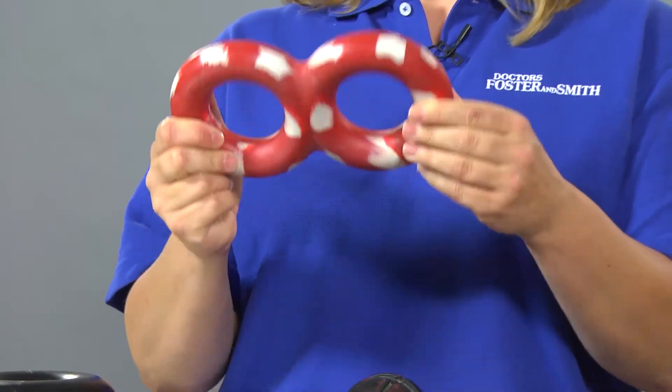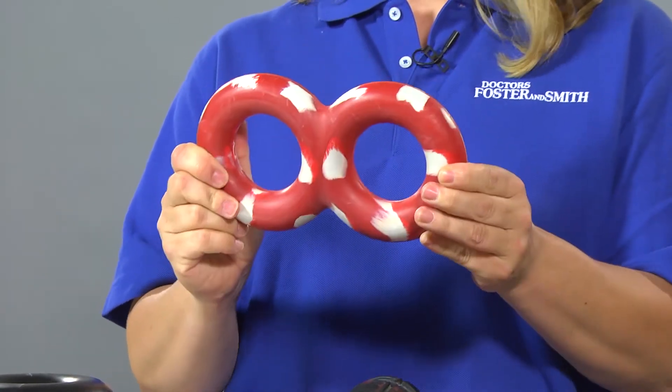The tug toy is great for dogs who like to play tug of war. It's tough, durable, and of course, it's safe.